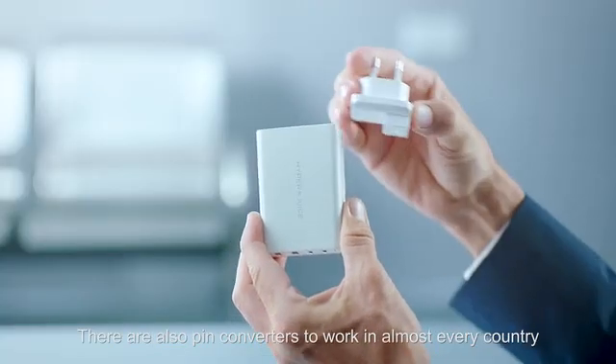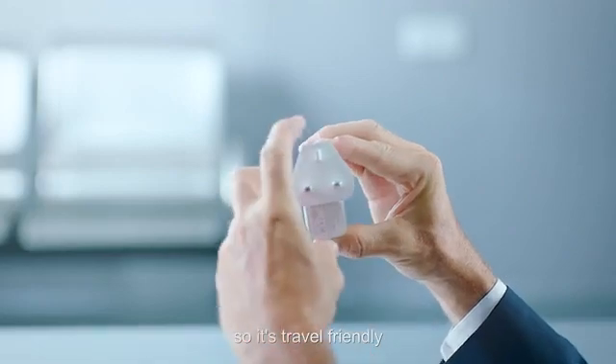There are also pin converters to work in almost every country, so it's travel friendly.